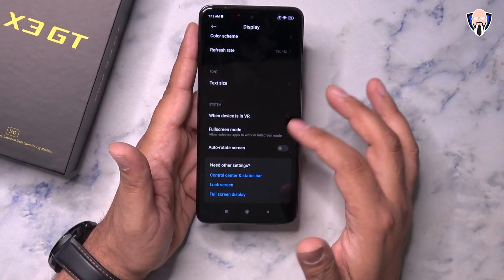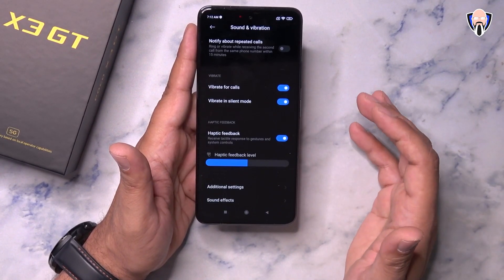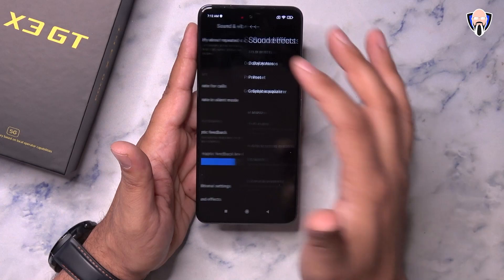You're also able to customize full screen mode, VR mode, and text size. Under sound, you can jump in and configure Dolby Atmos, which is really nice. Under sound effects, we have Dolby Atmos with graphic EQ and all the different options you'd like to set up.